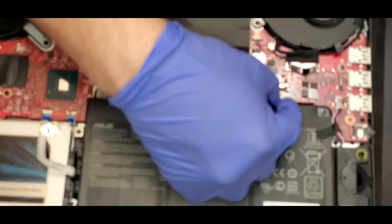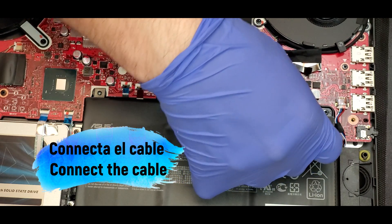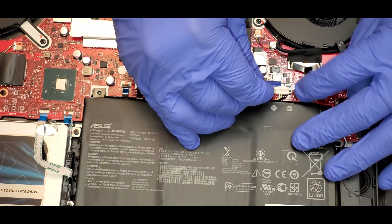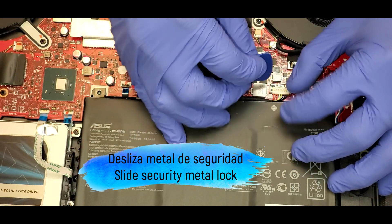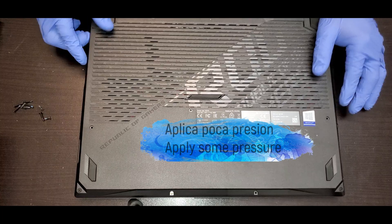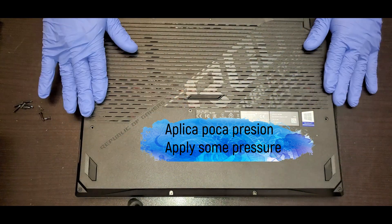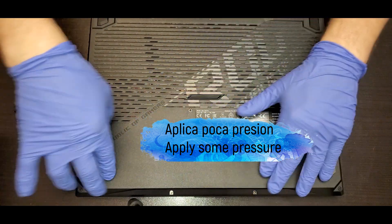Now it's time to put back the connector from the battery — you have to apply some pressure — and slide the metal locker. Once you slide the metal locker, you can put the cover back in place and apply some pressure, going around it.